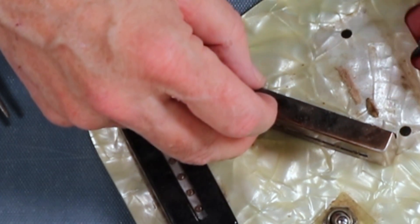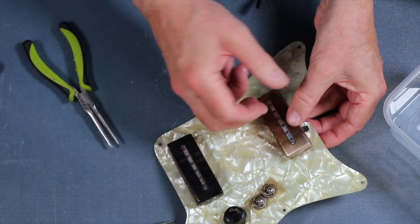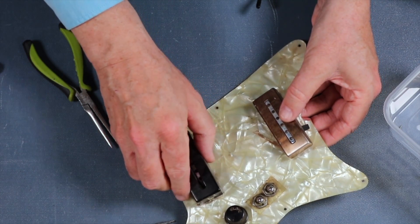There's something there - it might have been a bit of padding to try to get height, because there is no adjustment for height. That comes off.